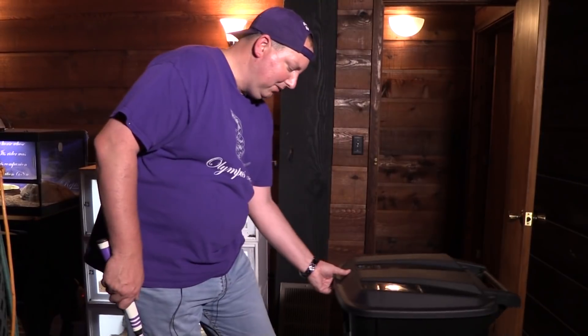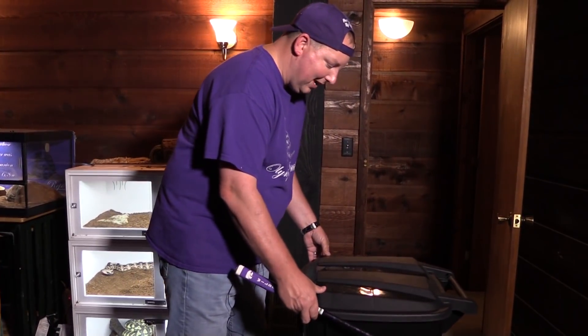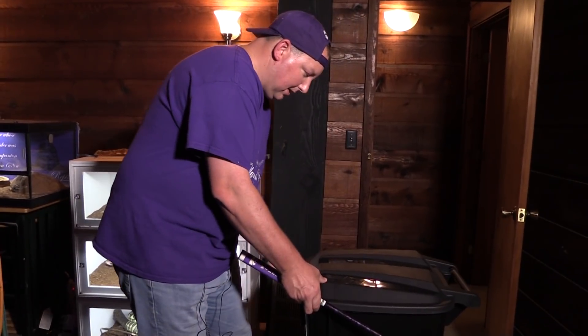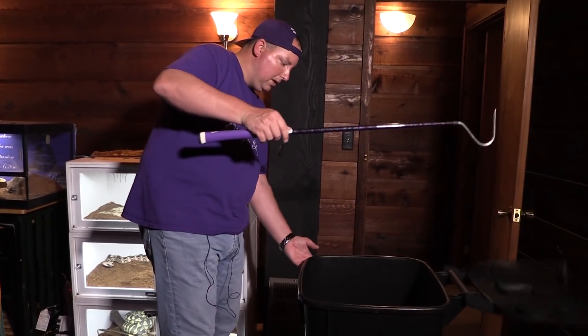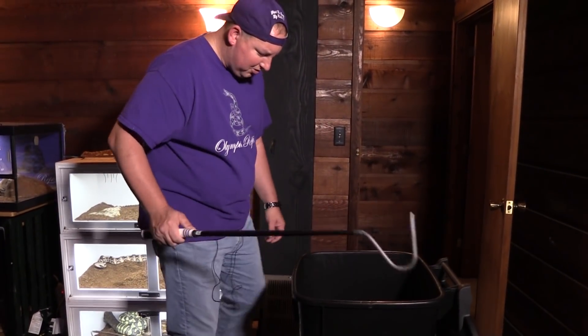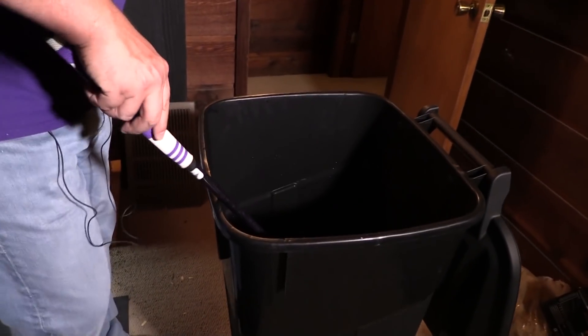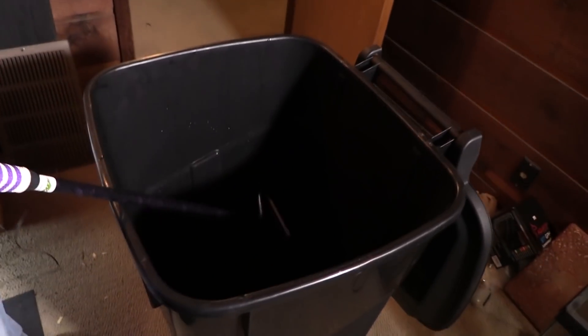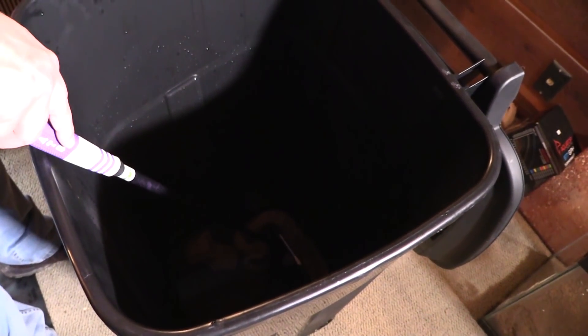Speaking of that, why don't we have a quick check of our rattlesnake and see how she's doing. Getting the lid free - there we are. She is in a strike position. I wish I had a little more light in that container, but let's see if we can get some of that shed to come off.